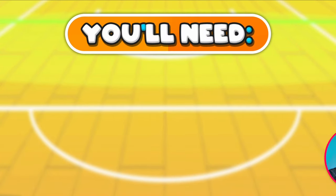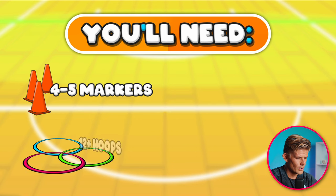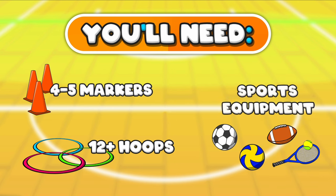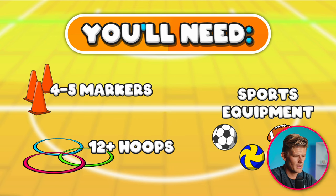You are going to need four to five markers — one for each team. You're going to need 12 or more hoops, though you can use spot markers if you don't have hoops. You also need the same sports equipment for each team. Today we're using American footballs and throwing, but depending on what sport you do, each team needs that particular ball.